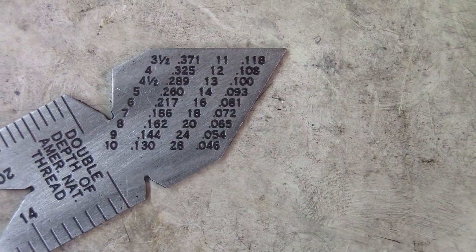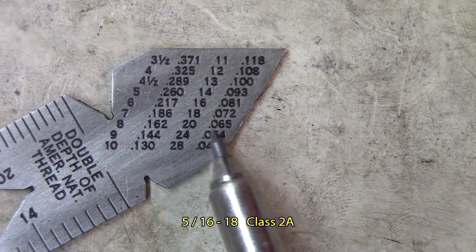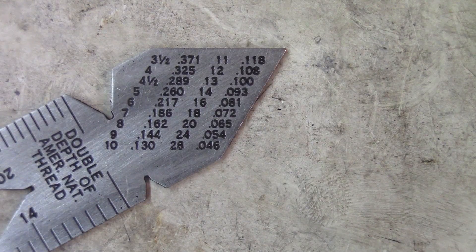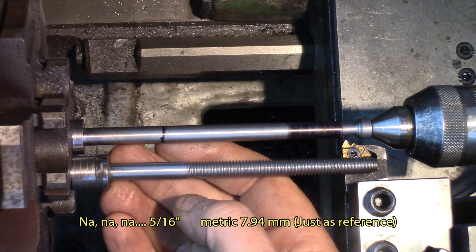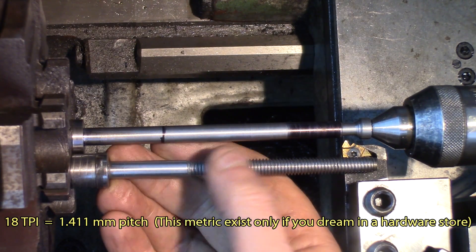The thread we're cutting is 18 threads per inch, and as you can see, 18 TPI is 72 thousandths of an inch inward on the diameter. So we'll rely on that to get to depth — this is what we need to obtain. This is a 5/8-inch screw at 18 threads per inch, and we'll thread it up to this mark here.